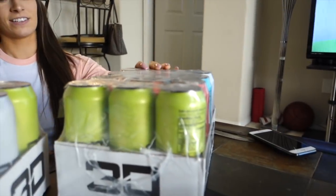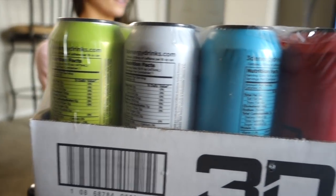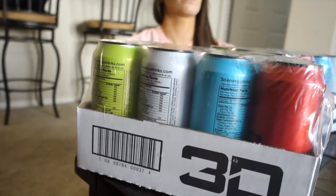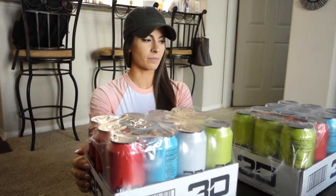I think we should cycle through them — do all four flavors and then make your determination on which is the best. I already have an idea based on some of the reviews. Everyone's saying the green one kind of tastes like Mountain Dew, which is awesome. Seven grams of carbs in these and 200 milligrams of caffeine, which is good — nothing crazy. Better than Bangs, because Bangs are 300. Thanks 3D, you guys are awesome!